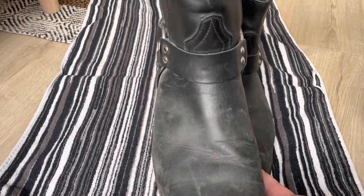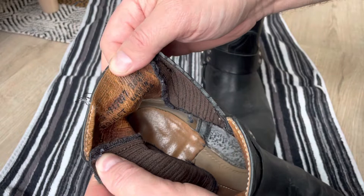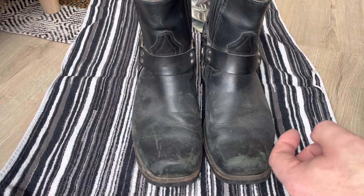These are Boulay boots made in Canada. I think this is model number 3009. I'm going to use saddle soap today.